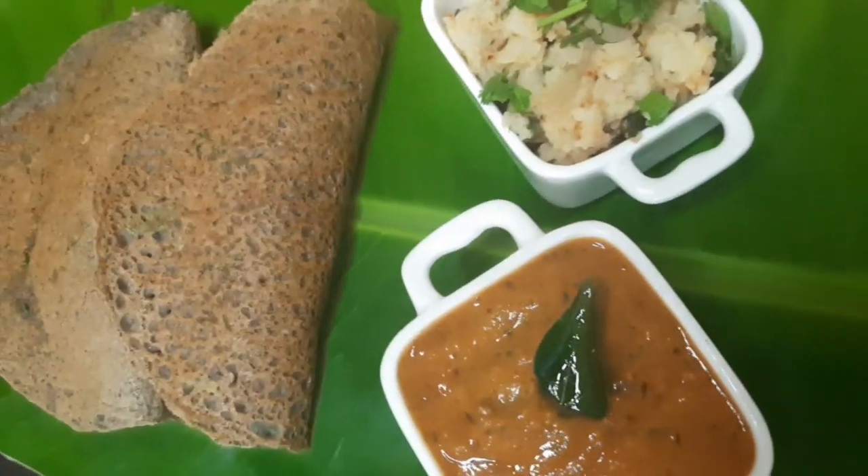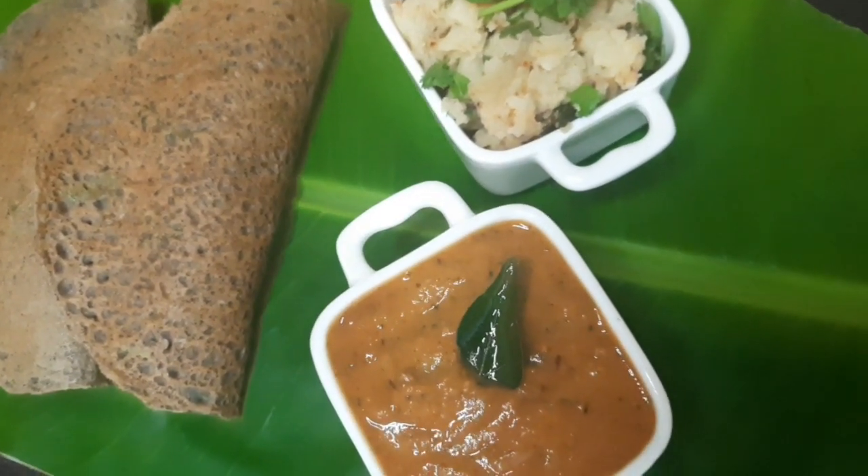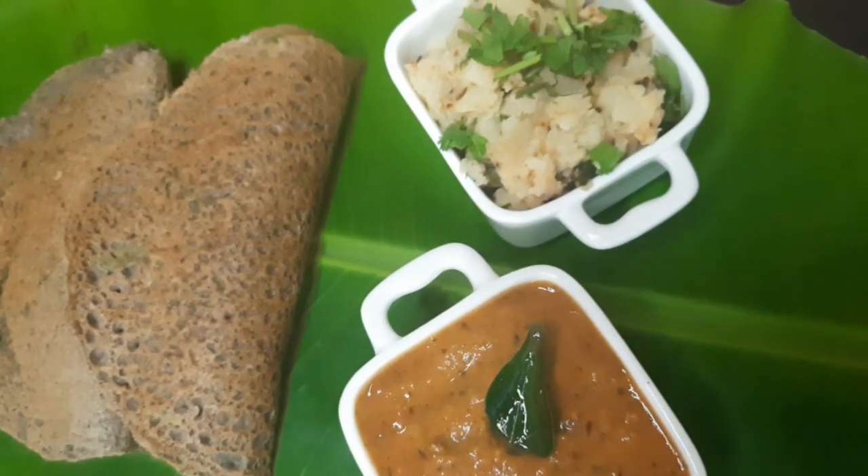I hope you like this recipe. If you like this recipe, please like, share, and subscribe to my channel. Stay tuned with me — always keep smiling and keep learning.